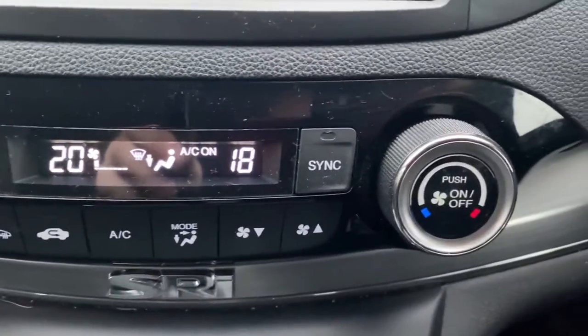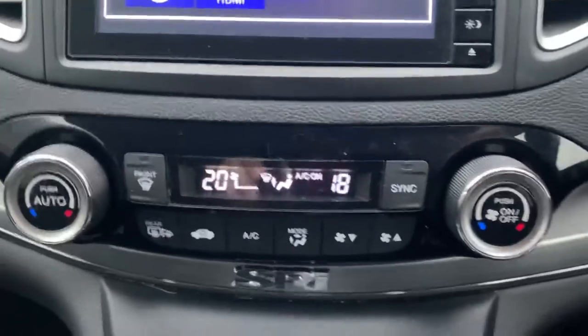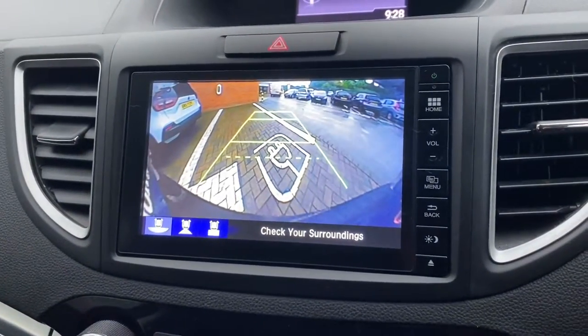Just underneath that you've got your climate control settings — it's currently on 20 degrees on the left and 18 degrees on the driver's side. And as I said before, it does have a reverse camera: you pop it in reverse and there you go.